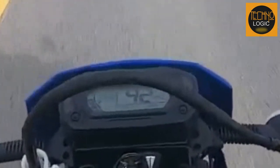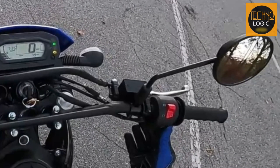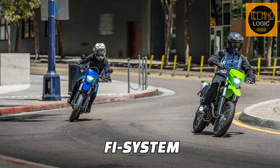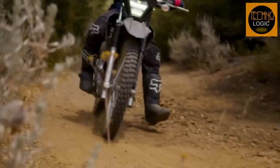The 2023 Kawasaki KLX 230SM includes electronic features that make it easy to start and reliable in different conditions. The bike has an electric start that operates with the push of a button, a fuel injection system that offers reliability across a wide range of conditions and improves fuel economy, and a TCBI electronic advance ignition system that optimizes timing for better performance.